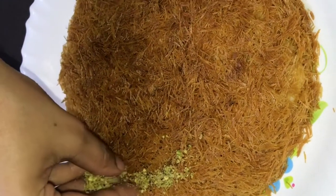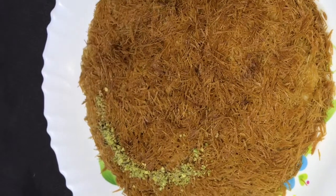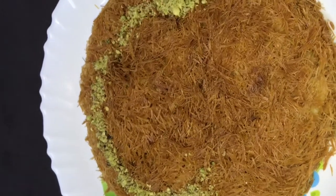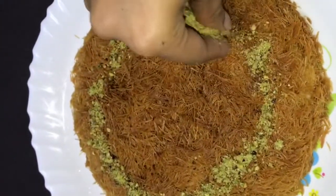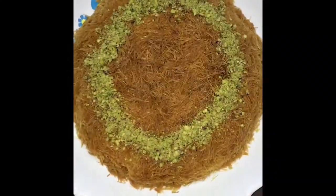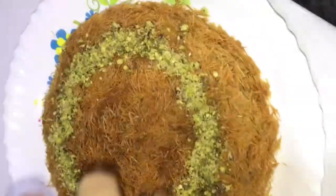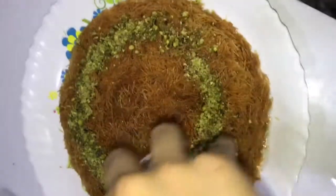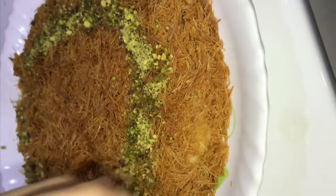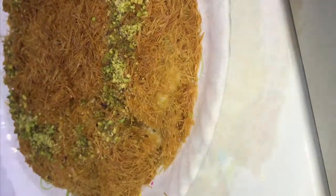Now I'm going to finish the plate with pistachios — that's optional. Then pour 2 tbsp of sugar syrup over the top. It has a good taste. You can finish the plate with sugar syrup.